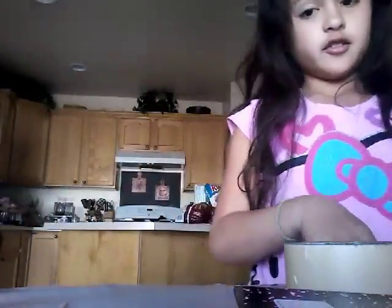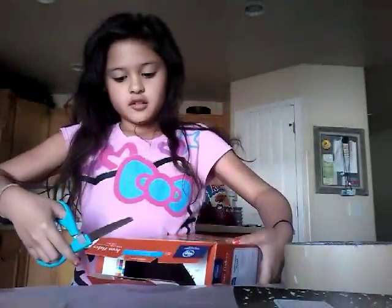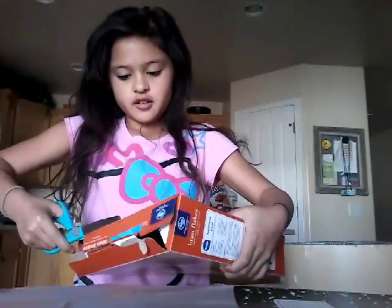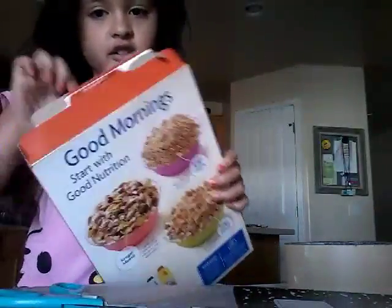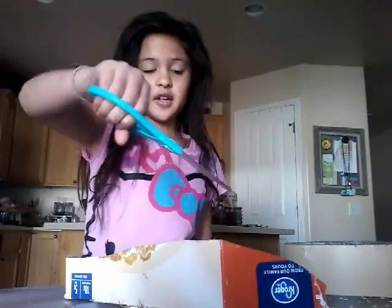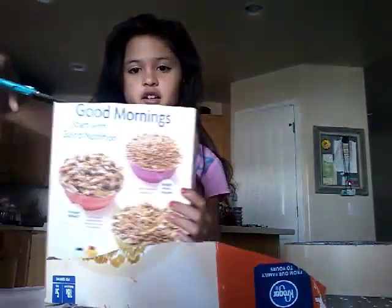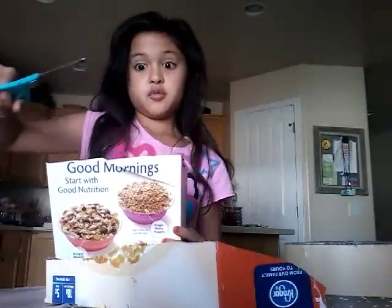The first thing we're going to do is grab the box. We're going to cut this part off — cut these little parts on the cereal box, we're going to cut them off so it looks like that. And now I'm going to cut it going down that way. It's really hard.